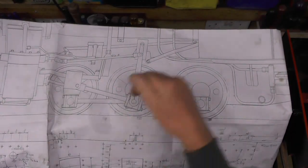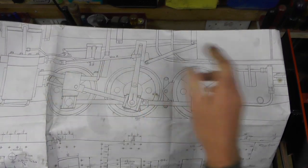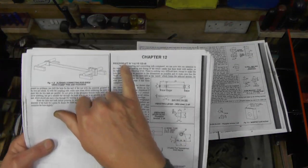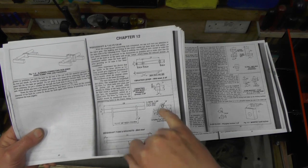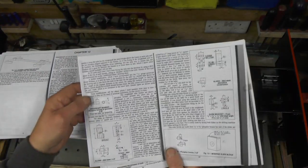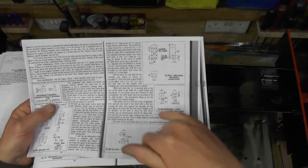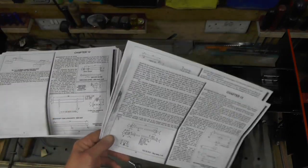On my general arrangement drawing, these are the items that operate the valve gear. I'll go into a little bit more detail with this other drawing. I've just photocopied the book rather than bringing it in. The way shaft and valve gear comprises the vibrating lever and its bushes, the way shaft and its brackets, the slides and all the associated parts and bushes, the slide bracket, the slide blocks, and the valve rod.